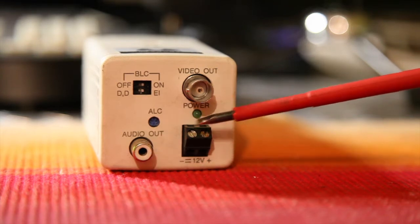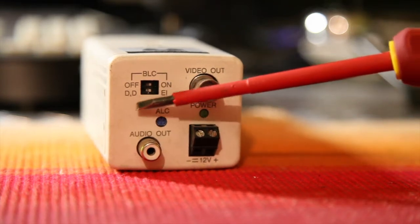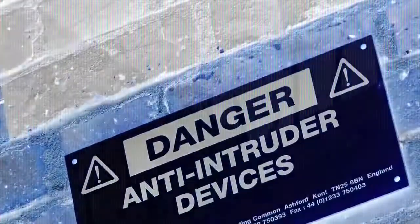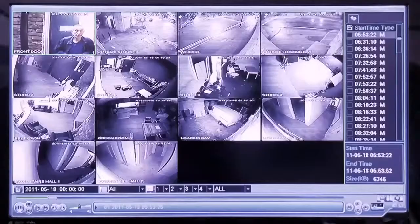It's got a power light which is green by the way, and plus it's got some dip switches. Thank you for watching this video guys, hope you like it — please comment, subscribe and like.